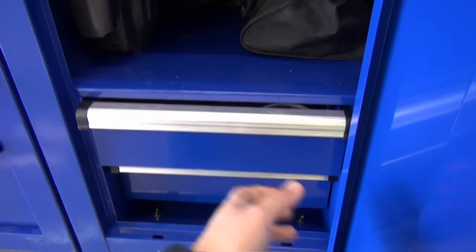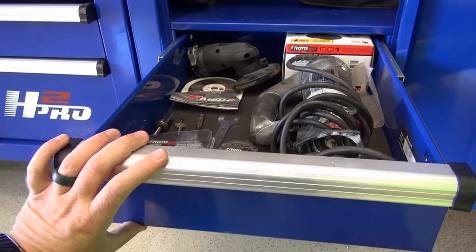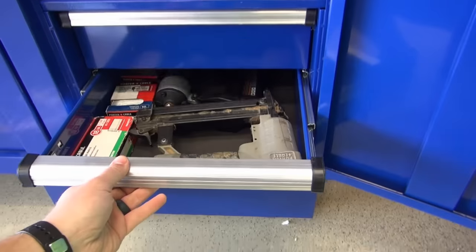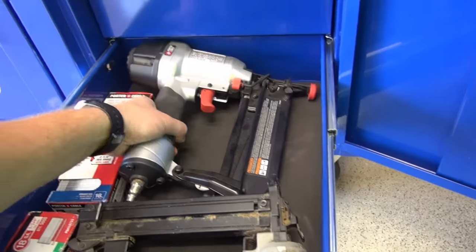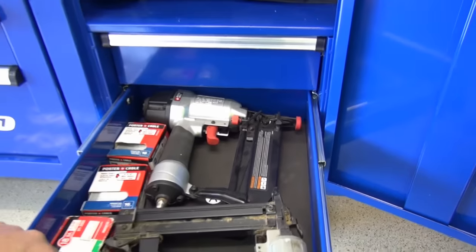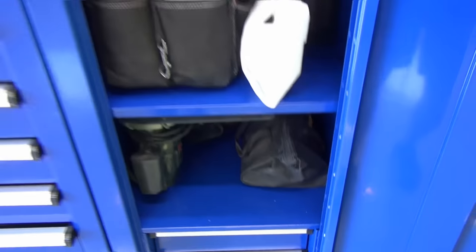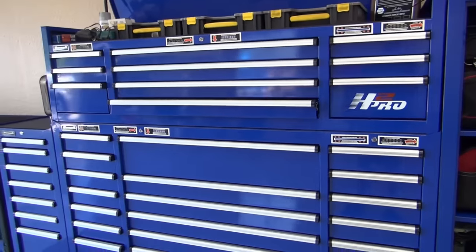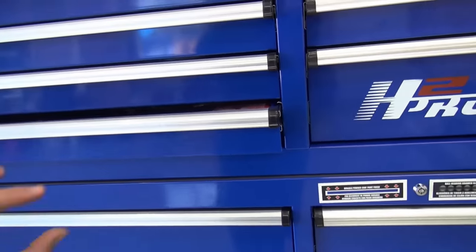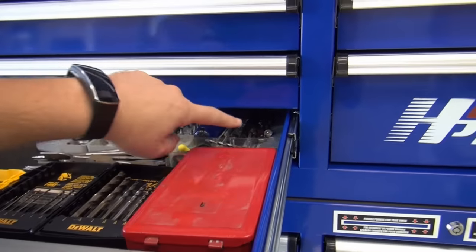It has a couple extra drawers here in the bottom and these drawers are pretty tall, so you can get quite a bit of stuff in them. Of course I've got the roto zip in that one. To point out, this nail gun fits perfectly in here — I'm able to shut it without hitting the top. I like how these drawers are plenty deep to get those kinds of things in.